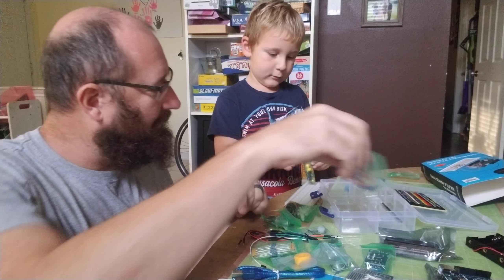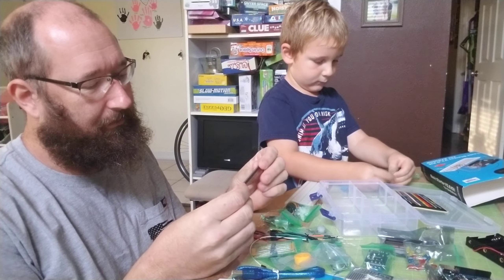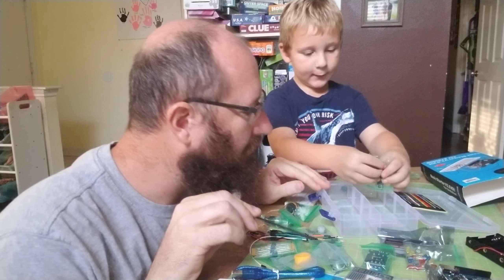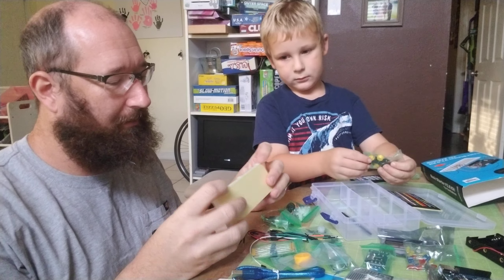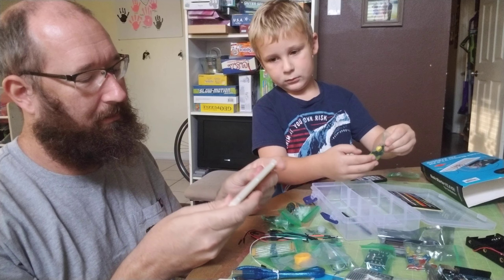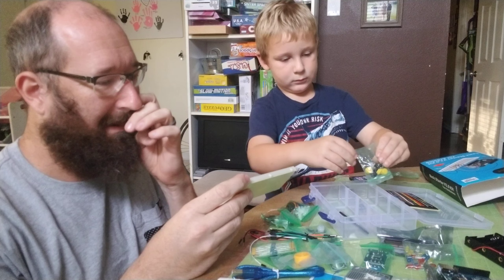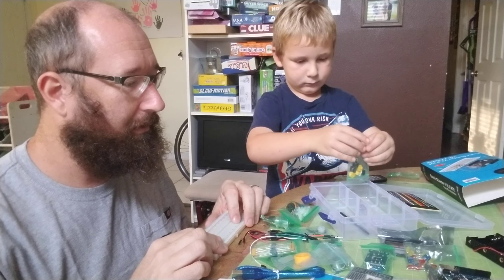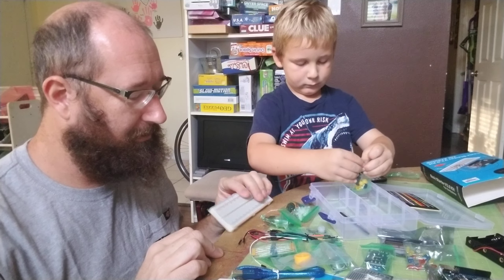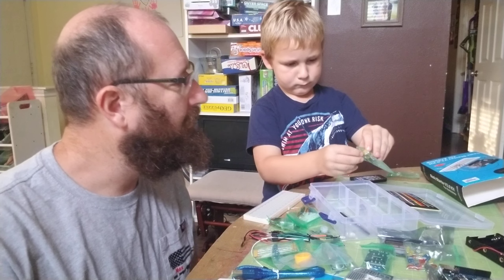We got some LEDs. And the last thing is the breadboard — this thing's heavy! Breadboard, awesome. You gotta have this so you don't have to solder everything — it lets you make good connections easily. That is the basic kit from Inland, the basic starter kit.